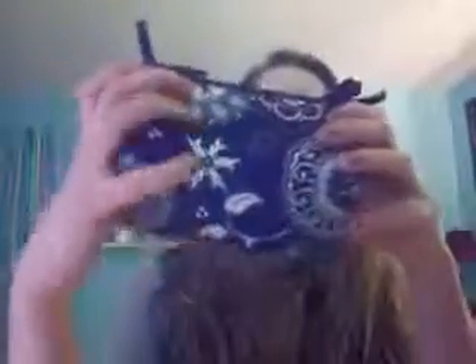My favorite way to store things is in little boxes and baskets — so easy to find. Here's one of them. I keep all my hair ties in here. It's a little basket box thing from 31. It unfolds and ties and it's just from one of those purse party type things. I just keep all my ponytails in here and they're all in just one spot.